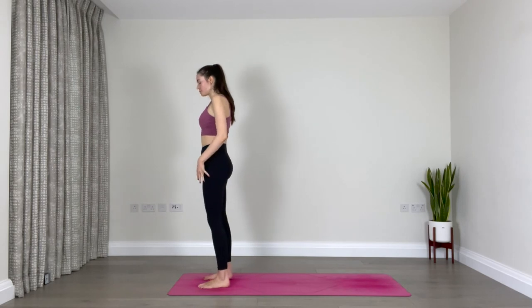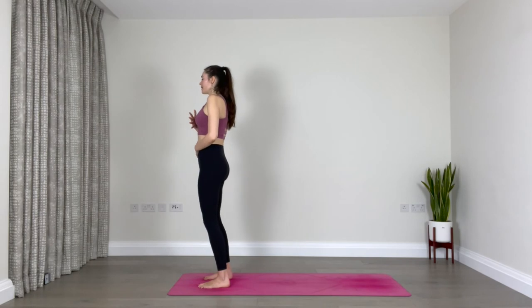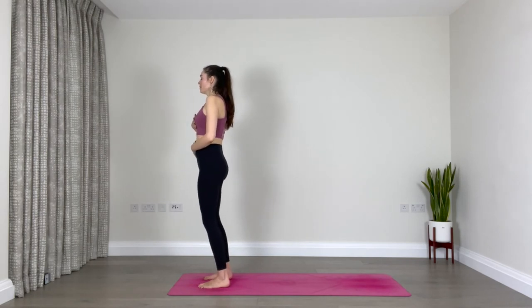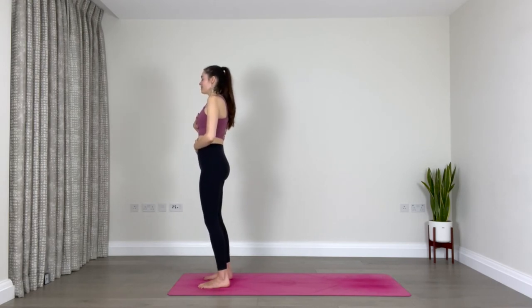Feel free to shake out the legs a little. Come back forward, find that hips-width apart distance with your feet, one hand on the belly, one hand on the heart, close your eyes and breathe. Well done — that's a very challenging sequence but you made it.